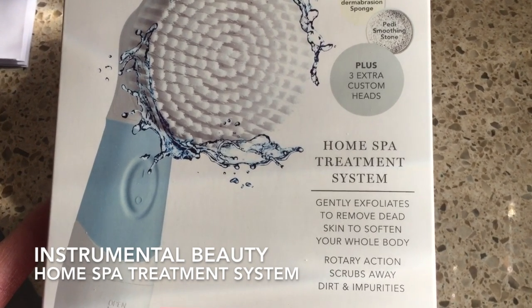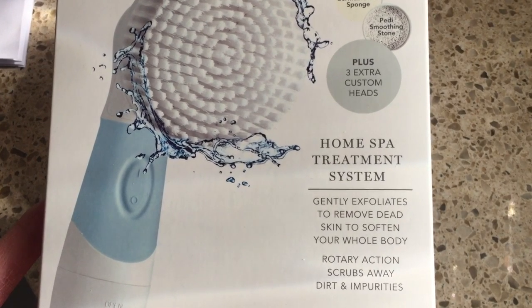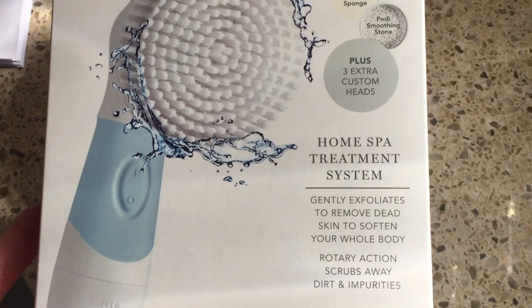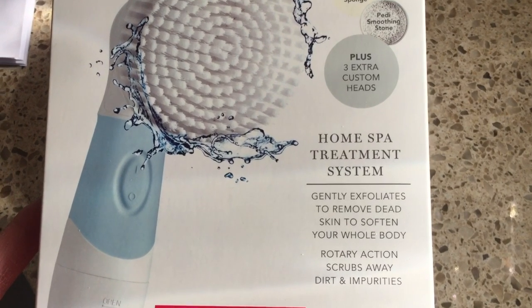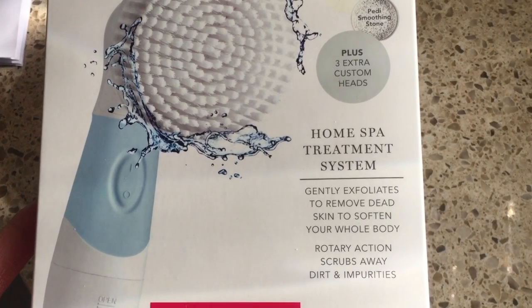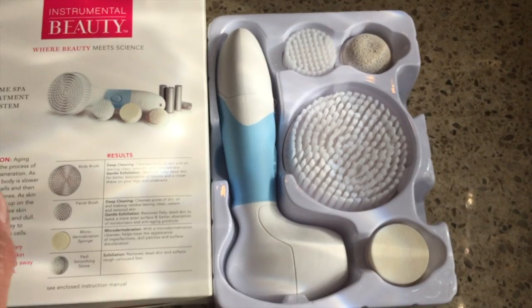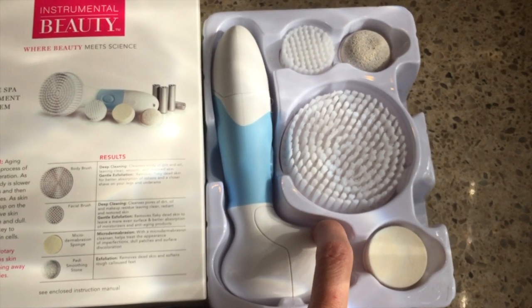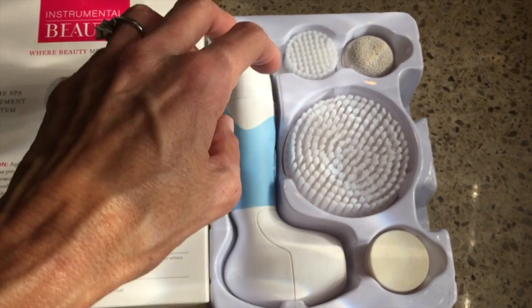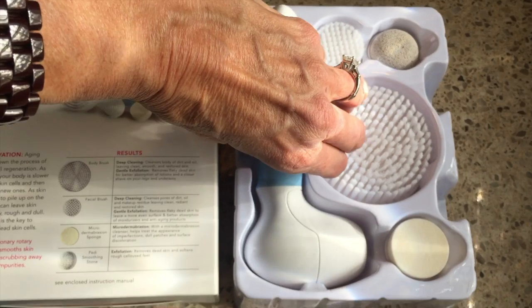This little gadget is waterproof. It has four different interchangeable heads that I will show you in a minute, and I will also explain how to use it and what each head is supposed to help you do. This home spa treatment system comes with one cleansing unit, four customized heads, and four double-A batteries.